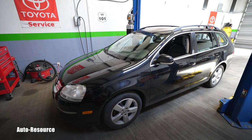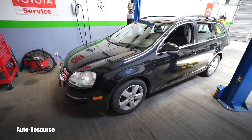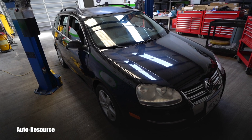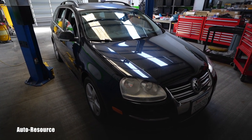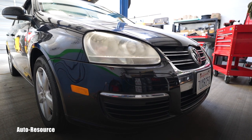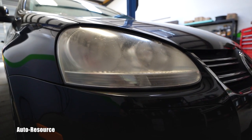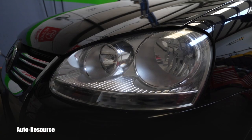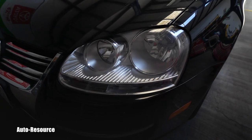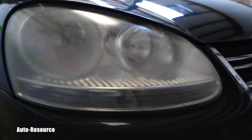Hello friend, how is it going? Welcome back to Autoresource YouTube channel. Here's my personal 2009 Volkswagen Jetta Wagon with only 124,000 miles on the odometer. I'm doing all my best to make her beautiful again. I've filmed a lot of maintenance and repairs on this channel already, and today I will be dealing with these hazy, foggy, yellowish headlights. So if you want to see how to get from this to this, stay with me. This lens ends up looking almost like brand new. Let's go and make this one beautiful again.